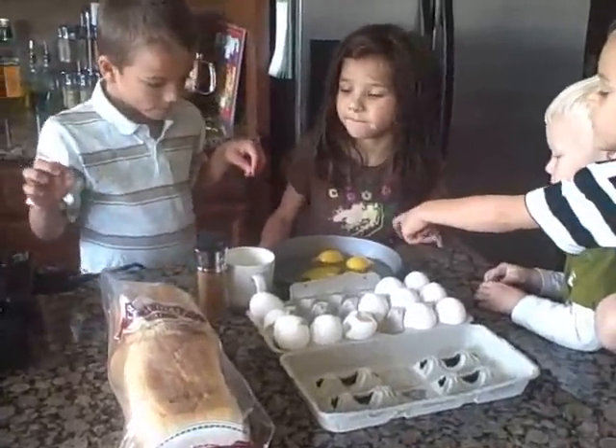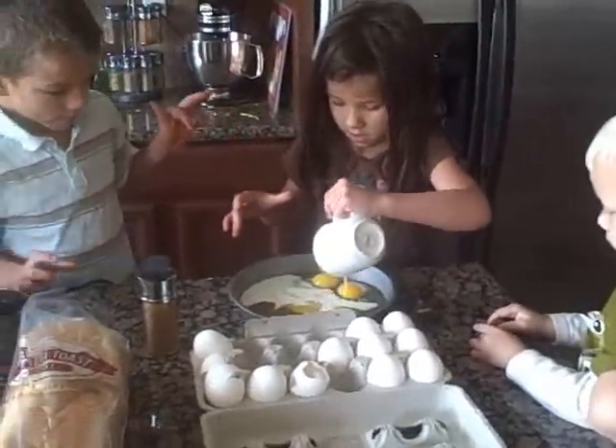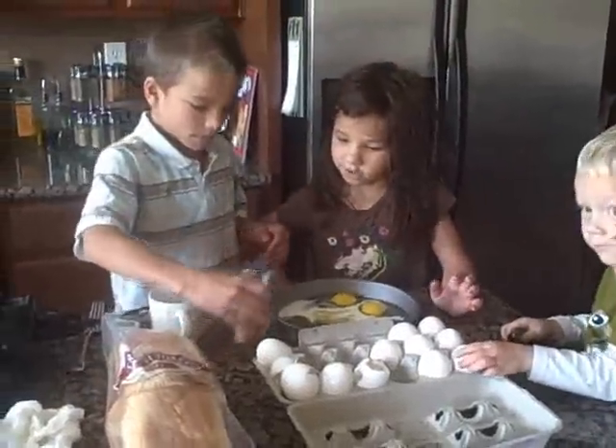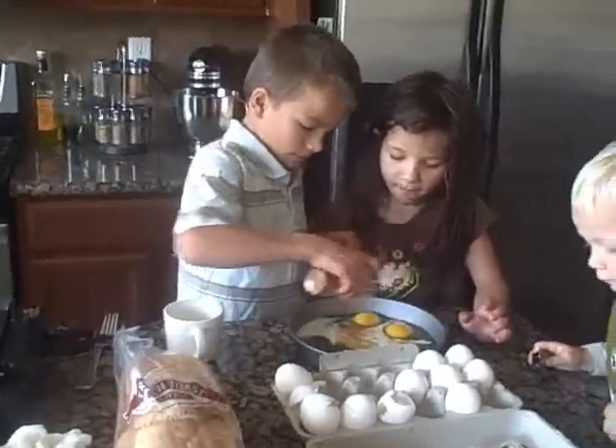Okay, now go ahead and pour that milk from the cup, from the mug in there. It's about two tablespoons of milk. Zach, go ahead and sprinkle some cinnamon on top. Just a little bit — no, like over the whole top. A little bit more.